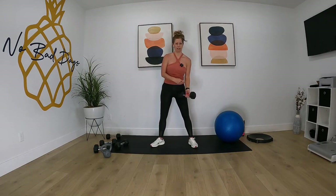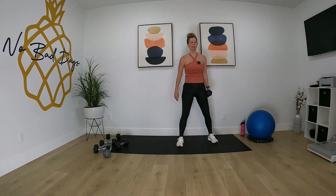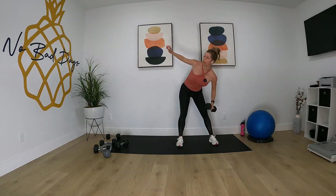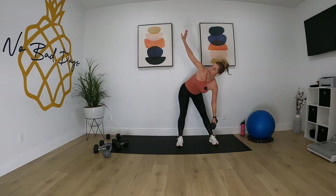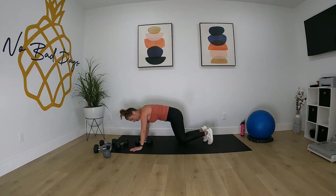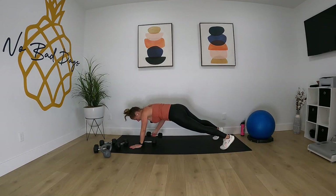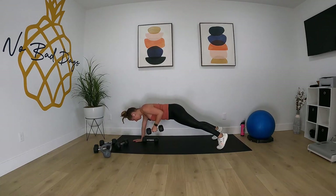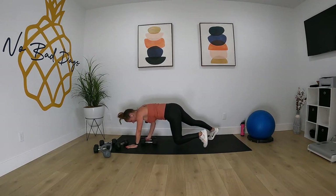We're going to do the other side — left side windmill — then we'll do renegade row after. Quick transitions since we don't have a lot of time. Left side, go. Get down to the floor for your renegade row. Pop it out into plank, let's go.